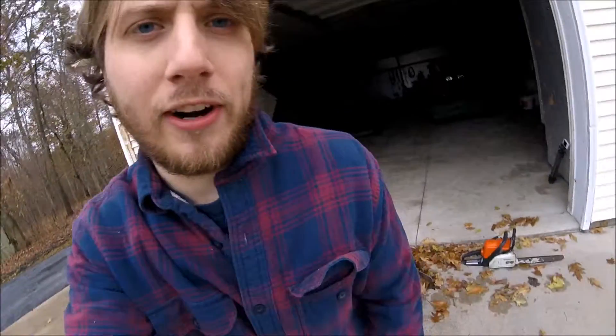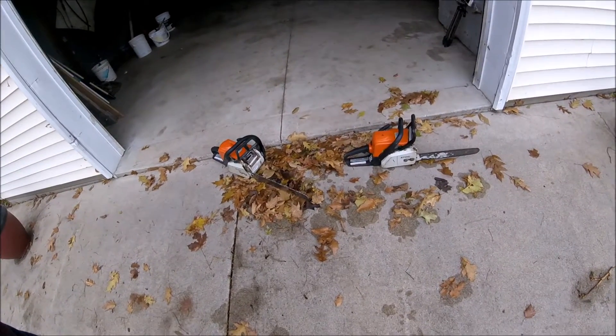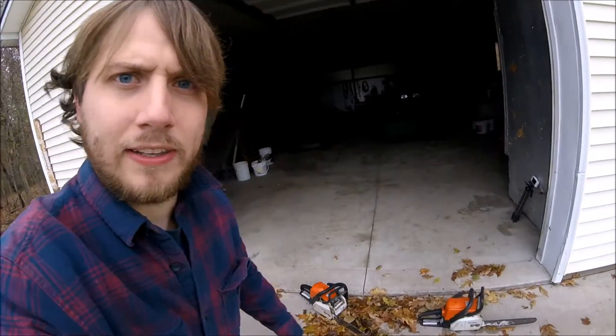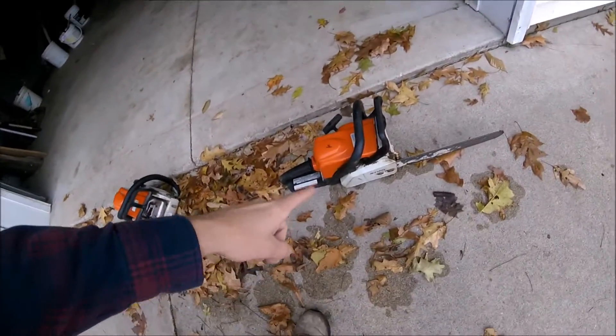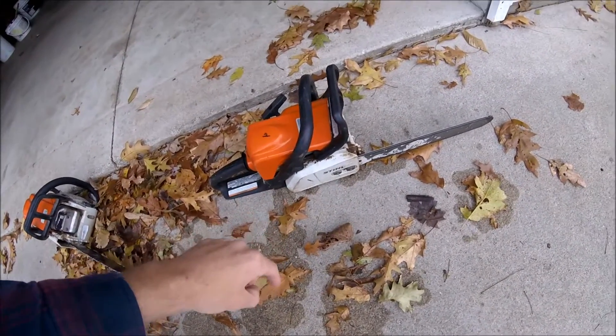Some of you may remember these chainsaws right here. They're both Stihl MS-170s and they're both my daily users back when I would cut wood all day. If you do remember the chainsaws, it's quite likely that you'll remember the day that I took the blade off and ran this chainsaw right here into the water.